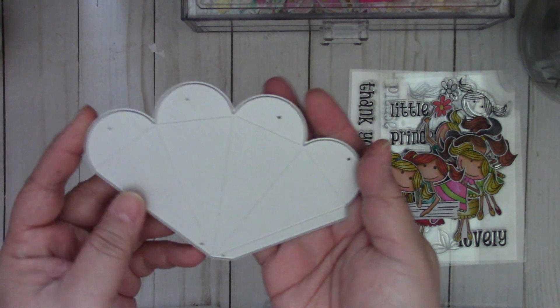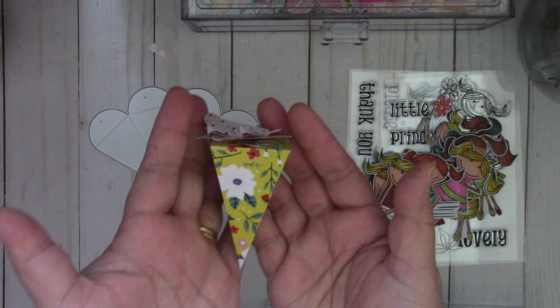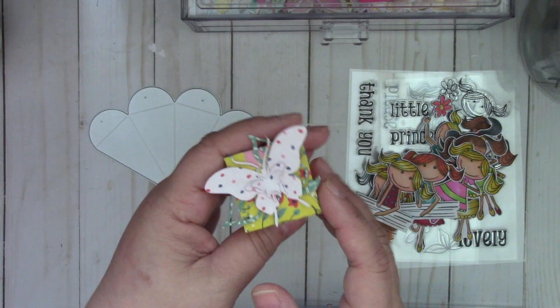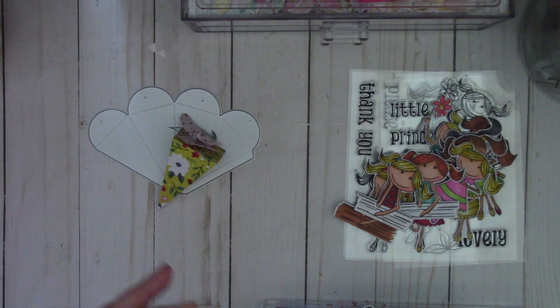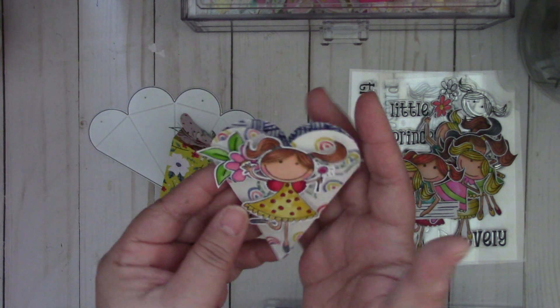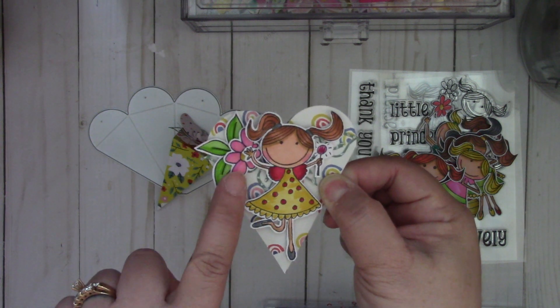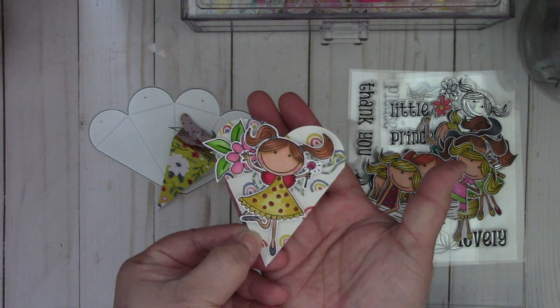Let me show you some dies. The first die is this box here — it makes a really cute little cone box. I added a flourish and a butterfly, which I'll show you those dies as well. And if you don't want to make it into a box, you can make it into a cute little heart pocket. You can see I added the cute little girl on there, and that cute flower and leaves from the stamp set, and then a flourish on the back.